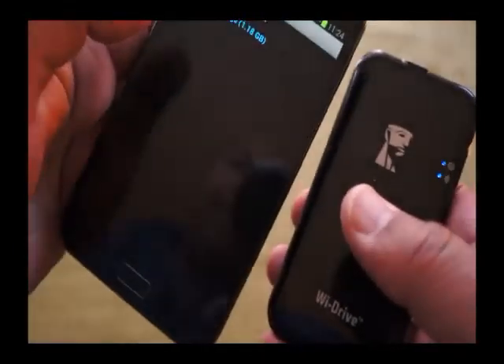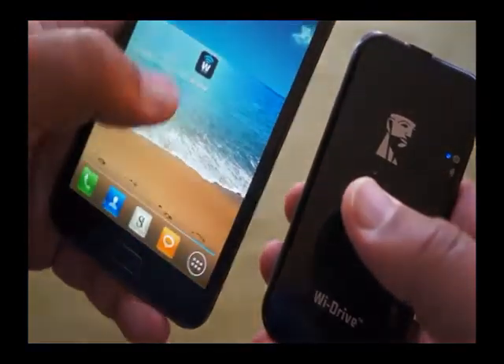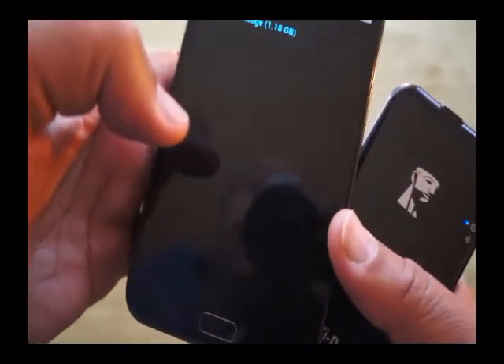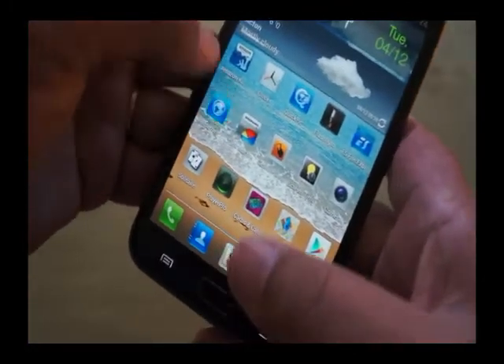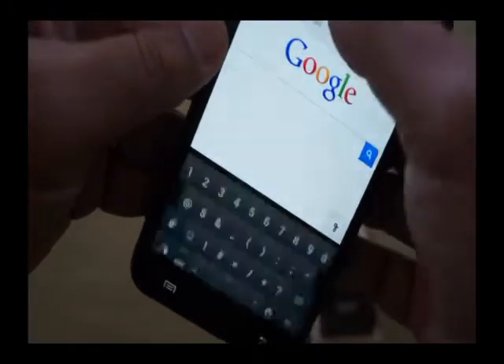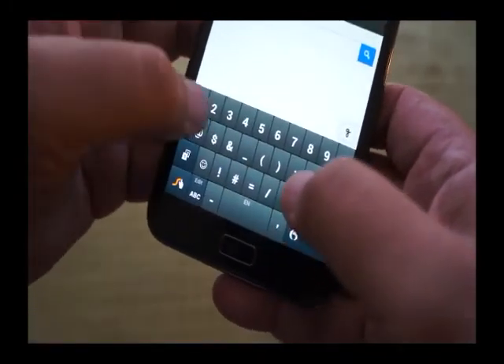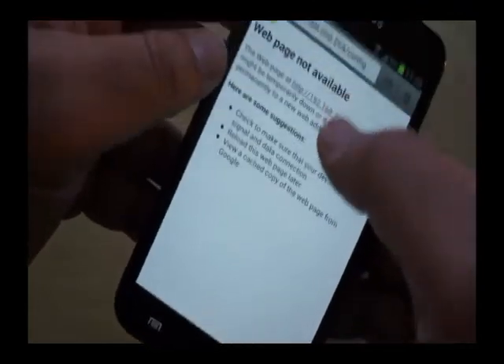Select the Wi-Drive itself — it should find it almost instantaneously. If that doesn't work, as sometimes it doesn't, this is one of the issues about using a Wi-Fi connection. You can actually go in and hunt for it via the browser. Sometimes it works, sometimes it doesn't.